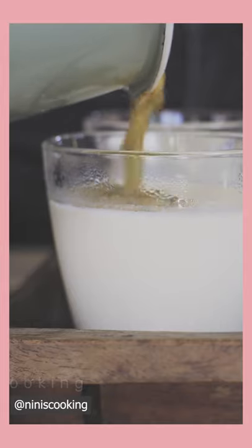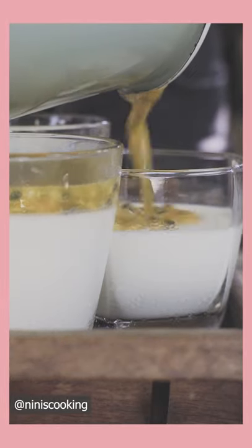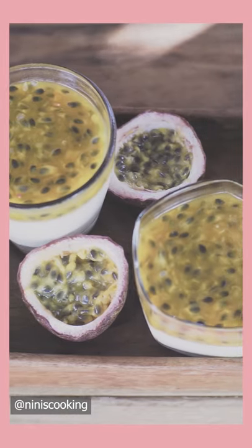Pour it on top of the panna cotta right away. We will put it in the fridge and leave it for 2 hours, and then it's ready to serve.